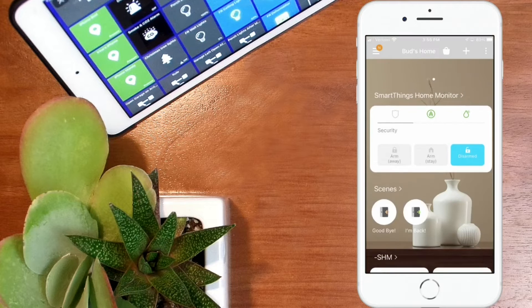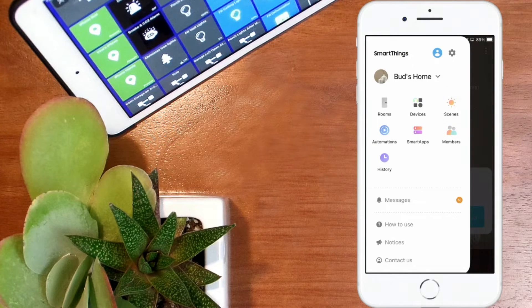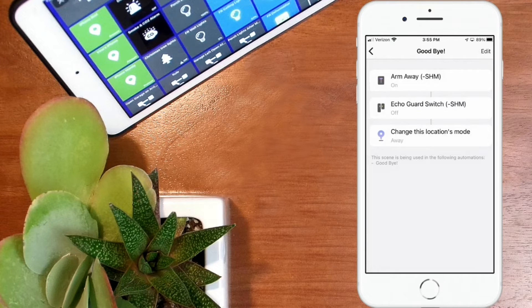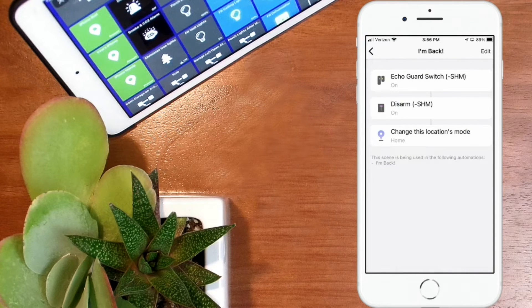We're going to back out of here and go into scenes. To get there, click on that same menu at the top and this time click on scenes instead of automations. There you see in the list the second one down is my goodbye scene. In that scene, I have a smart home monitor set up so I can use that status in third-party apps — that's probably a subject for a future video. I'm going to turn on the goodbye routine and I'm triggering the switch off. I have a similar routine set up for I'm back. In that scene, the first entry turns the echo guard switch on. It sounds counterintuitive, but that's the way it's set up in the routine.